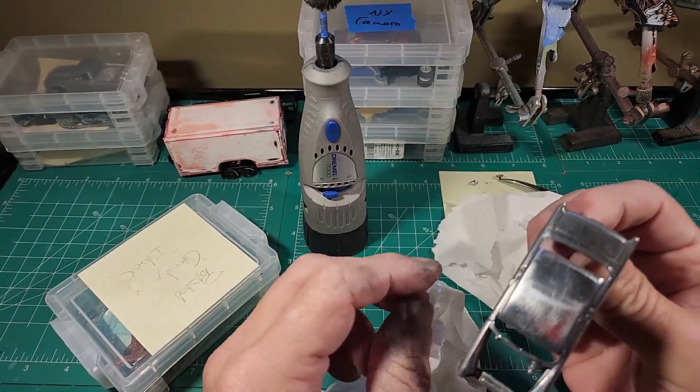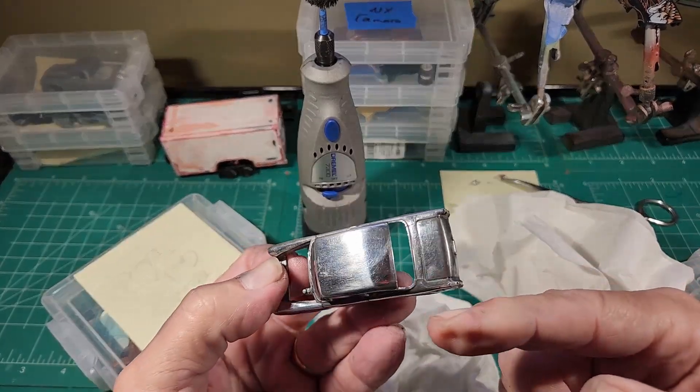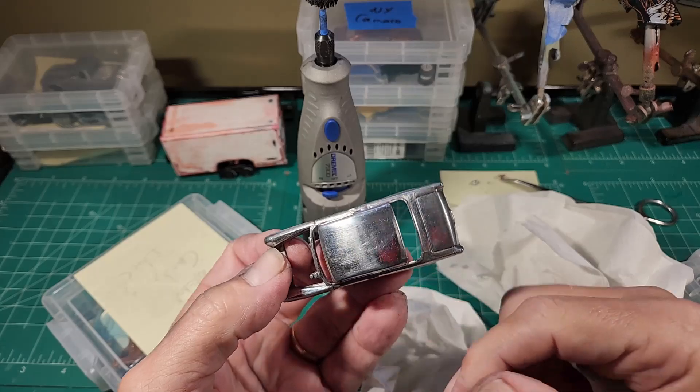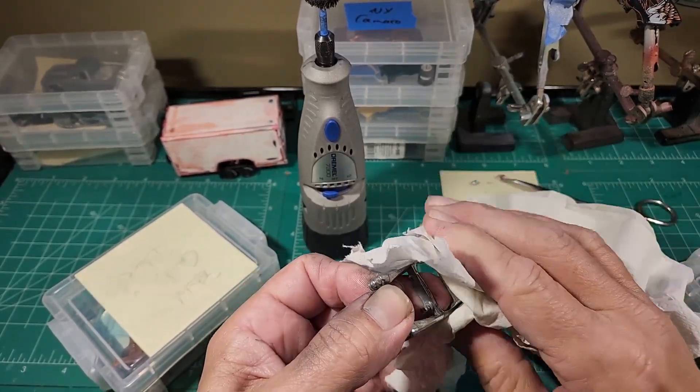I just came in from sanding and polishing on these cars. You'll have to give them time to adapt because they're cold and starting to fog up, or I just took them out of the water from washing them, plus it's cold outside.